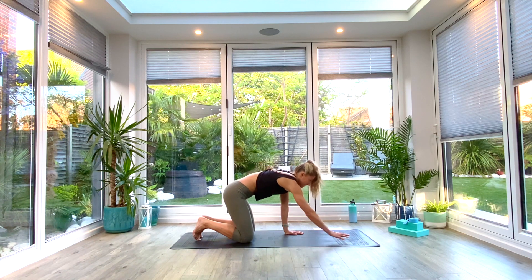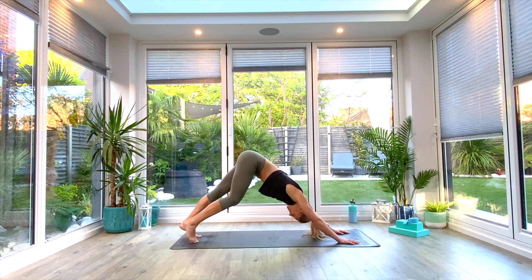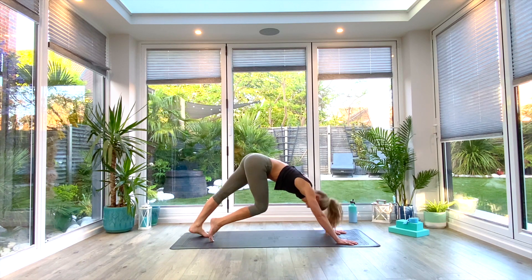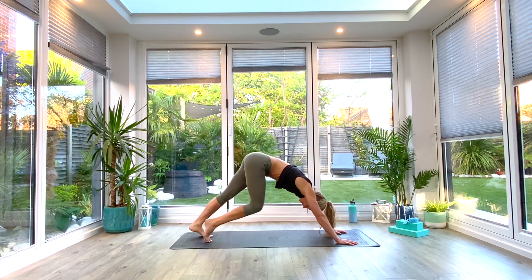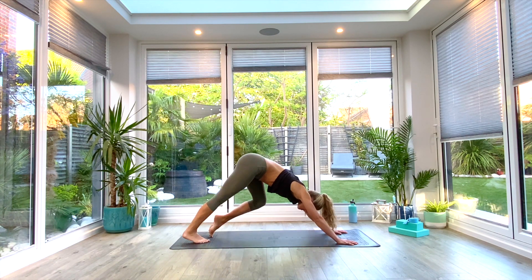Slowly bring the hands to the front two corners of the mat, tuck the toes, and press up and back into your down-facing dog. Take a moment there to pedal out through the feet, opening up the backs of the calves, the hamstrings — even get into the hips and the toes. A few deep breaths all the way in.